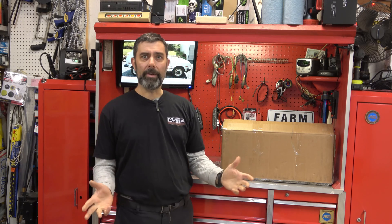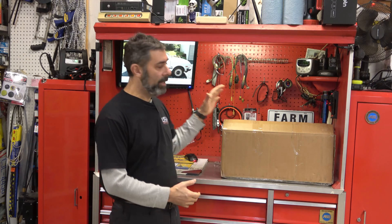Both those videos did well. Apparently in one of those videos I talked about how you can do alignments at home, and everyone was like, 'I'd love to know how to do alignments at the house.' Well, tonight I'm going to show you how to do alignments at the house.